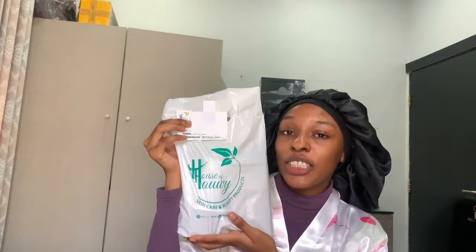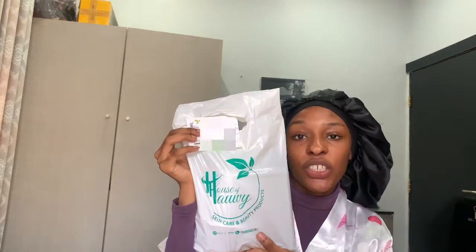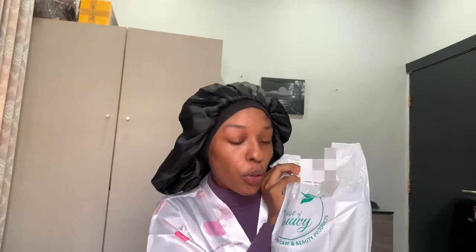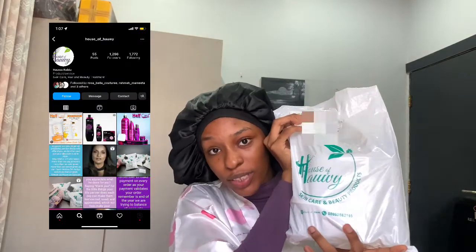Let me hold it up for a picture — this is the package! I only use five products. The brand is called House of Howie Skincare and Beauty Products. Their Instagram is @howiehouse_of_ — I'll post it on screen.